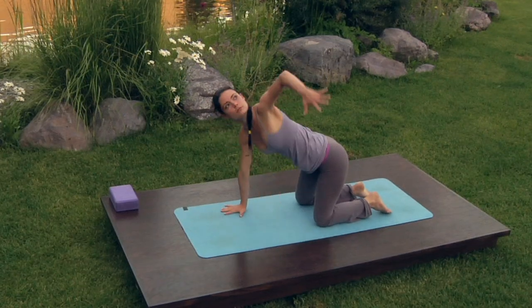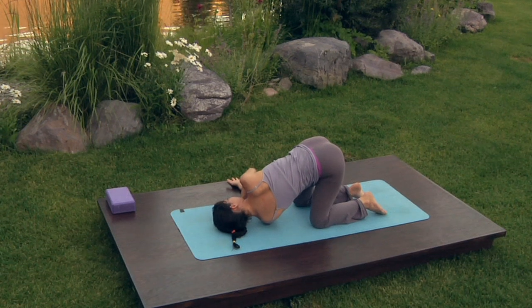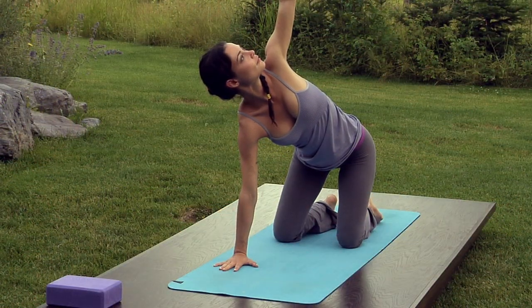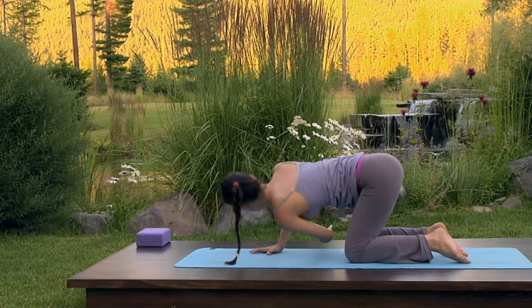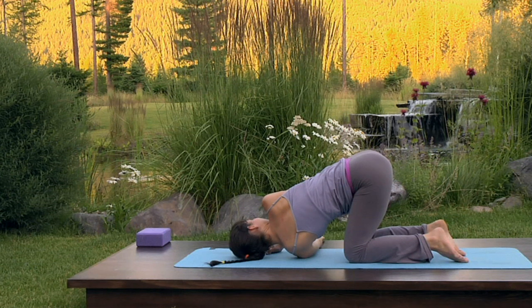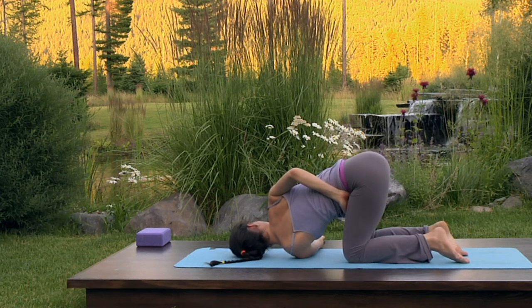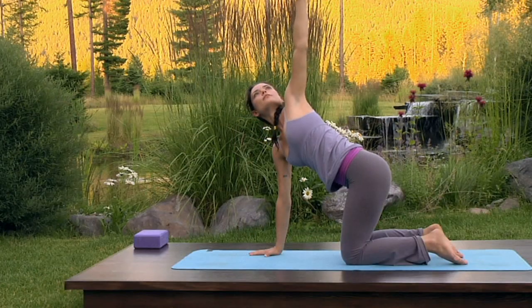Inhale, reach up through the left fingertips. Exhale, twist, threading the left shoulder under the right. Inhale, press into your right palm to unwind and reach up through the left fingertips. Exhale, twist. Inhale, unwind and reach up. Exhale, twist — stay here. Maybe take the bind by taking the right arm over to your left hip crease. Let the head be heavy and fully supported by the floor. Gaze softly at the corner of your right eye. Place the right palm down, press into the mat, unwind reaching up through the right fingertips. Exhale, left palm down.